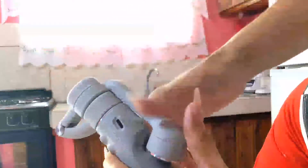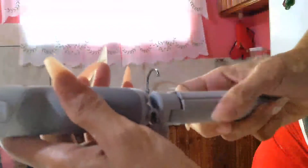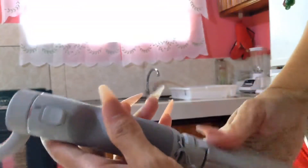Setup is as simple as turning the handle, raising up the clamp, screwing in the tripod base, attaching the magnetic clamp to the back of the phone, and then attaching the phone to the gimbal.